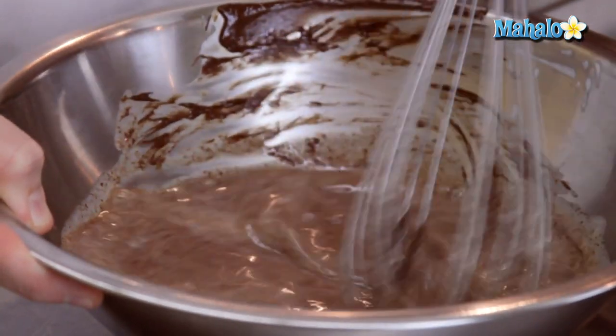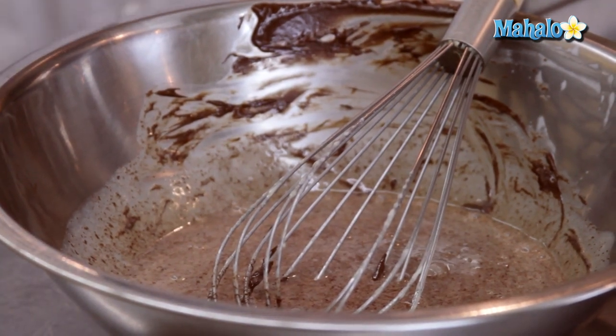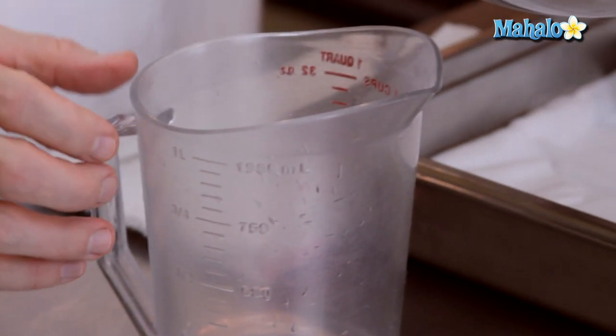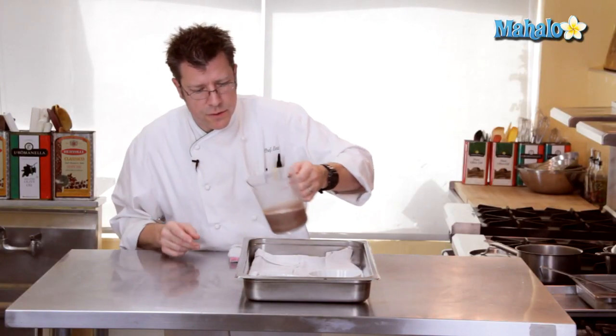Now we're ready to fill up our custard cups. I find that using a measuring pitcher works really well, especially one that has a spout on it. I'm going to take my blended chocolate custard and fill up my custard dishes.